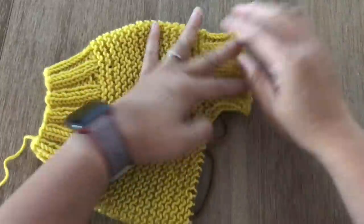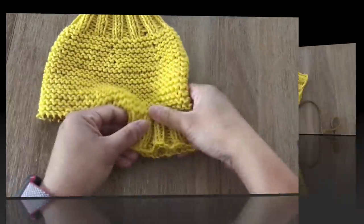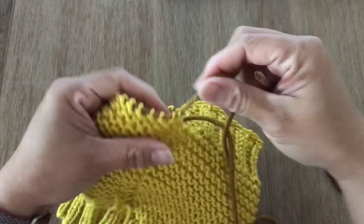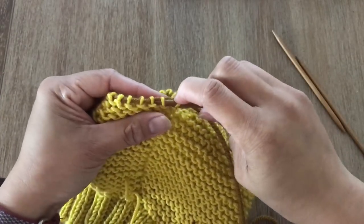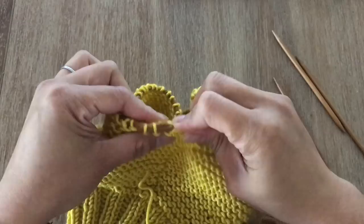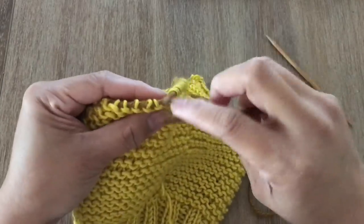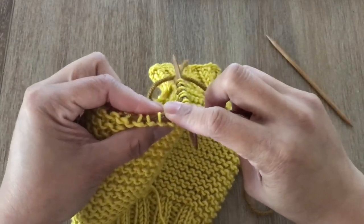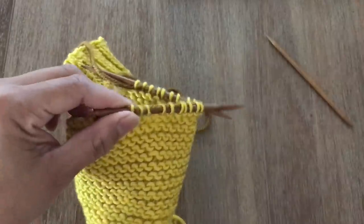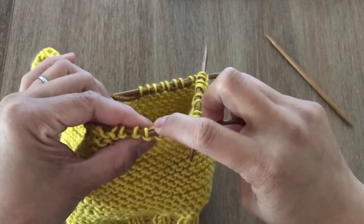Once you're done, this is how it looks like — this is a very stretchy bind off, you can see you can stretch it really really wide. Now we're going to do the ribbing at leg two. Slide the double pointed needles to all 30 stitches using three double pointed needles — it doesn't matter how many stitches per needle. Slide a few more stitches to the second and third double pointed needles.